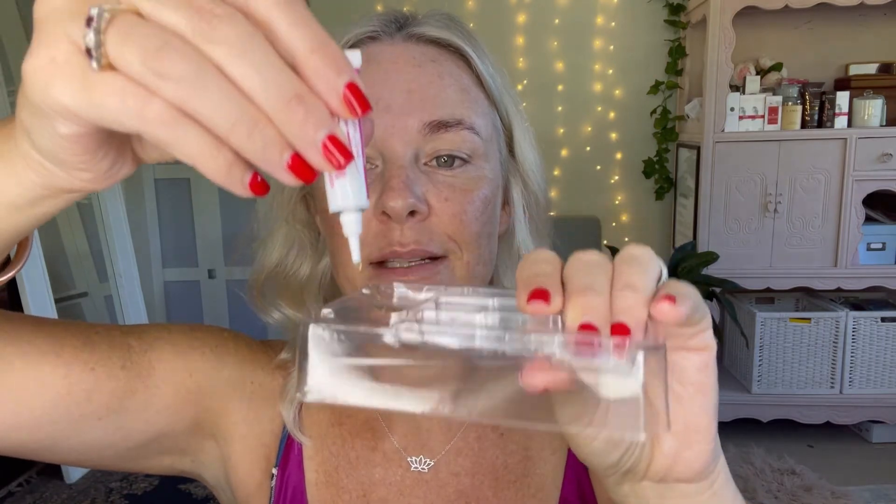The pink spoolie and the pink tube is the developer cream that comes next. Squeeze two centimeters of the developer into the pot, spin your spoolie in there, and paint it in the direction of the brow hairs over the top.